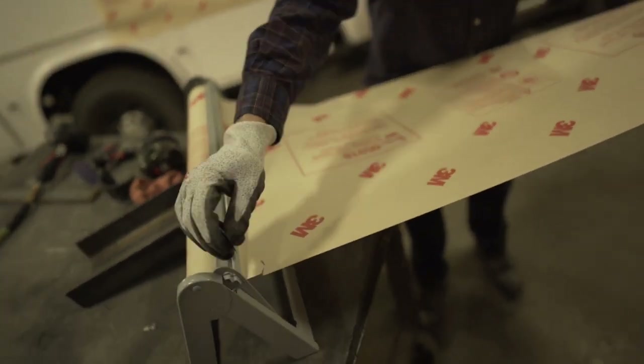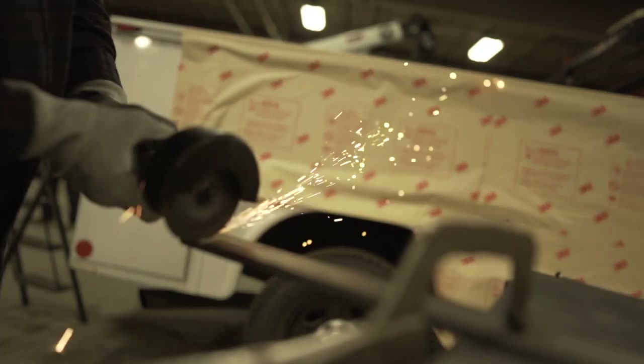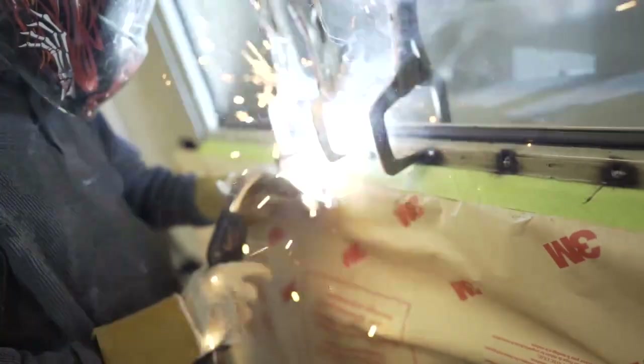Welding blankets can be bulky and difficult to store. 3M spark paper allows you to attach with an adhesive the spark paper right to the vehicle, protecting our glass from sparks from welding, protecting our glass from sparks from grinding, and protecting adjacent panels as well.